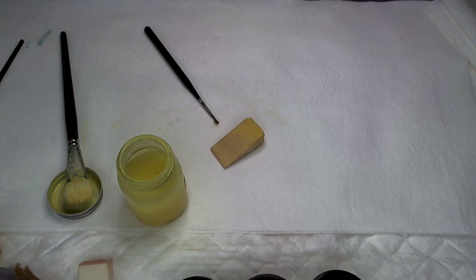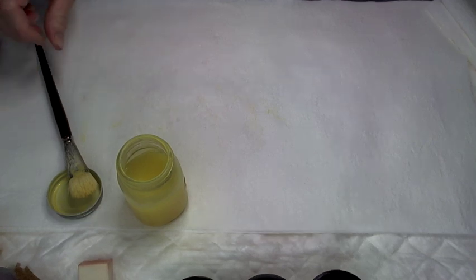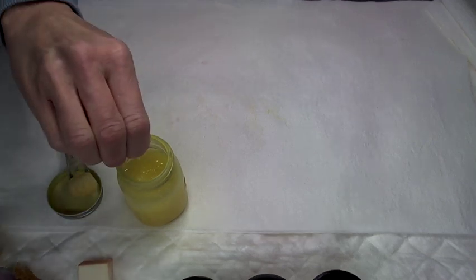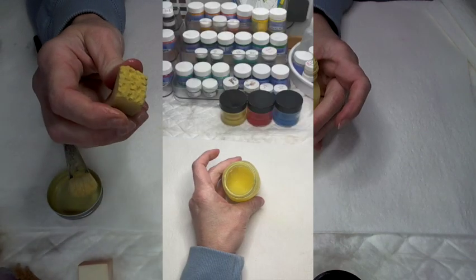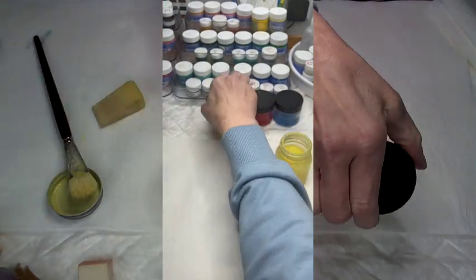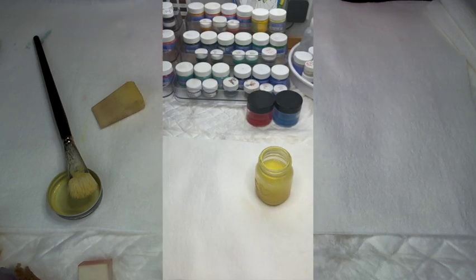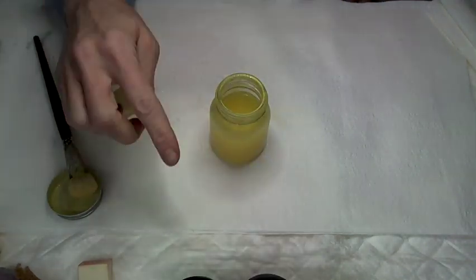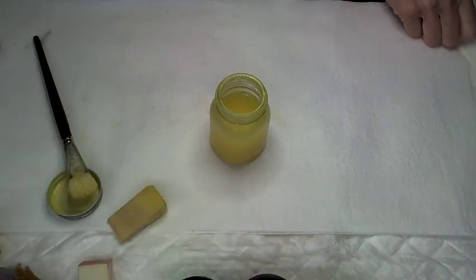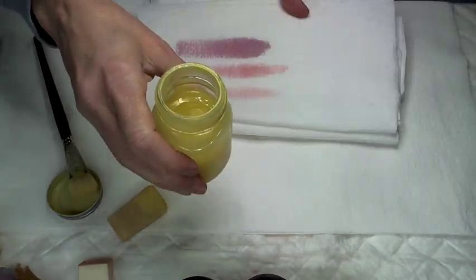We're going to do it in a little bit of a different method. The first method we did, we applied the wash using our mop brush and just put it right on and left it. This time I'm going to take my yellow wash — this is a little bit more of a brighter yellow. These are my primaries that I use to do everything to get started, then I'll use those colors to make the secondaries, and then my secondaries and primaries to make my tertiaries.